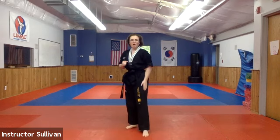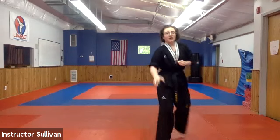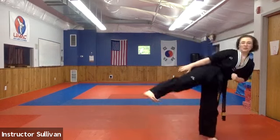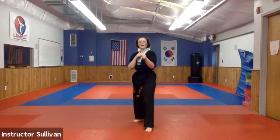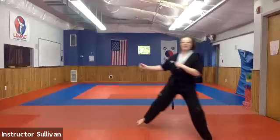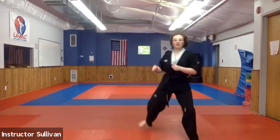Our front leg is going to step out of the way, other leg knee-level side kick. If my opponent is right here in front of me, I step out of their way and I kick the side of their knee, which is going to hurt them a lot and take them down. My front leg goes off to that side, other leg in, out, and step back. Ready — make sure it's knee level, super strong.